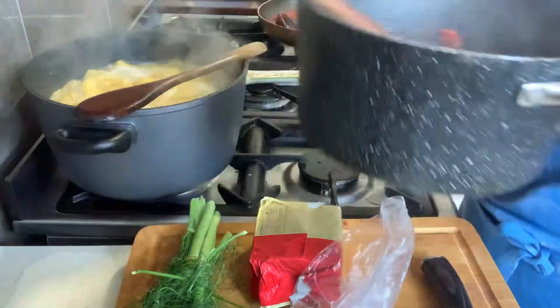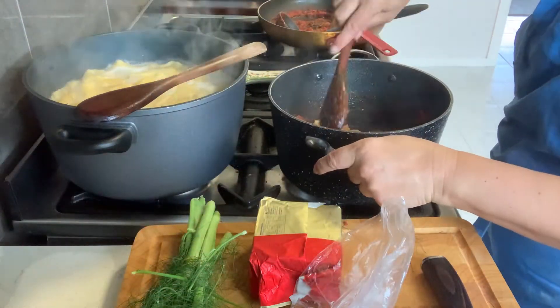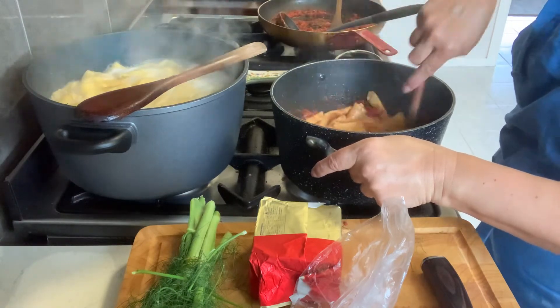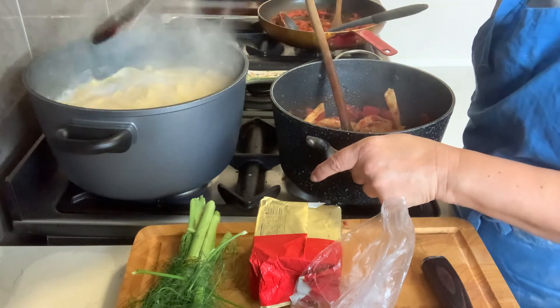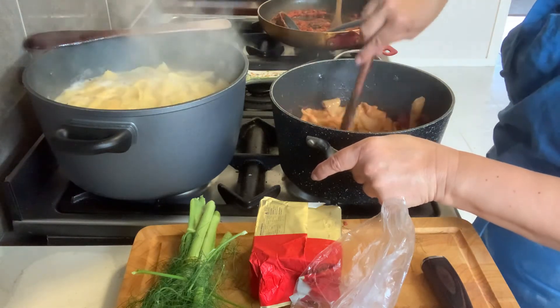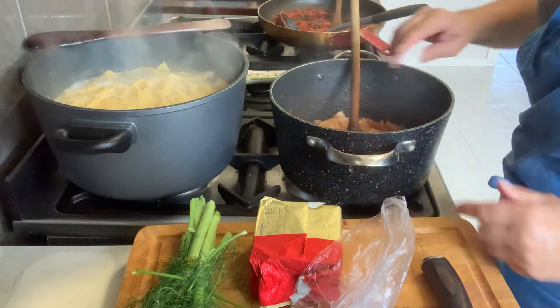Have a look at that — oh, absolutely delicious. The texture is just phenomenal.